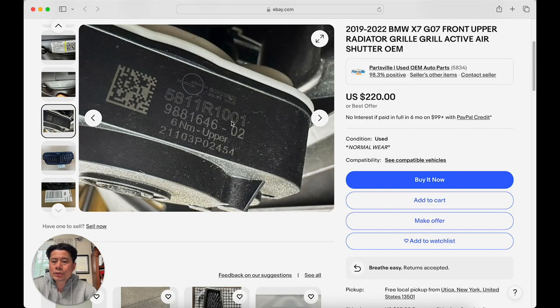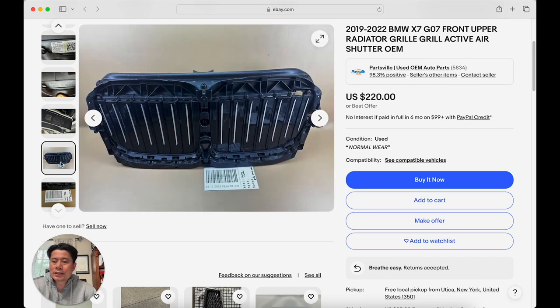You're looking for G7 or X7 upper active grill. They're offering this for $220 and you can do a best offer. Here's the active grill motor that we need — this is the motor, but you will not find this anywhere because they don't sell the motor separately; they sell the whole unit. So you have to buy the whole unit just to get the upper motor.